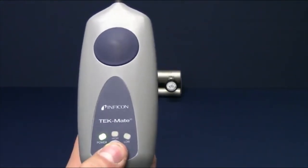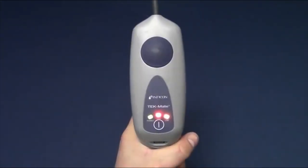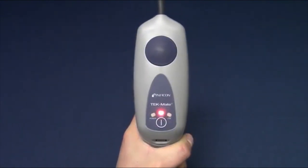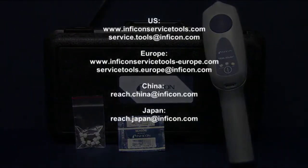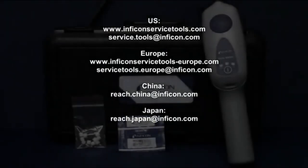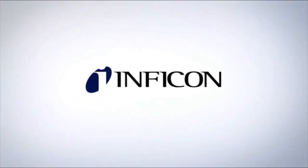Turn Tech Mate off by long-pressing the power button. Tech Mate will let you know when batteries are low by flashing the power indicator. When batteries are completely dead, the power and high indicators will alternate. Inficon's worldwide sales, service, and distribution network means no matter where you are, we can assist you. Contact us with any questions — Inficon: laboratory accurate, toolbox tough.